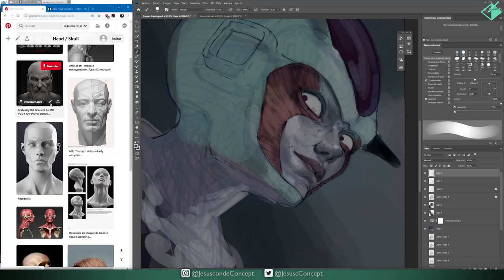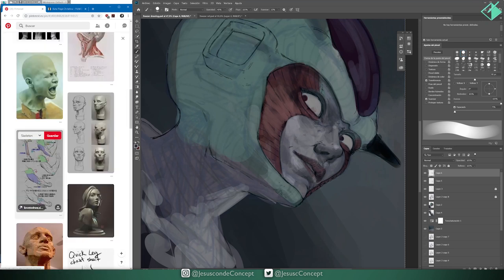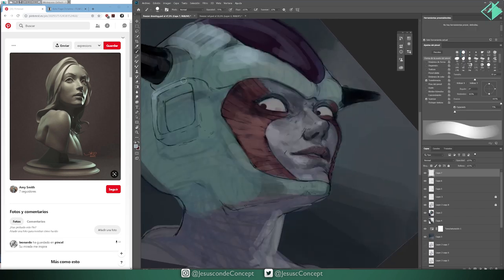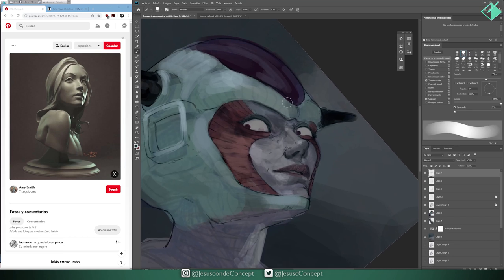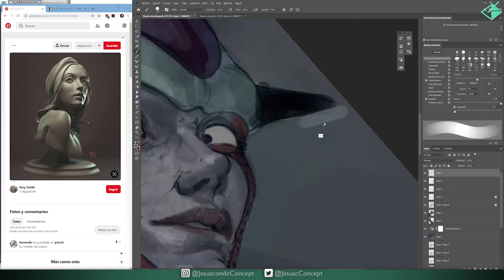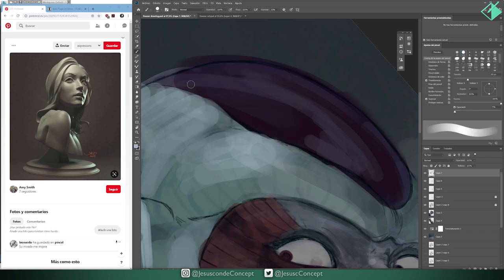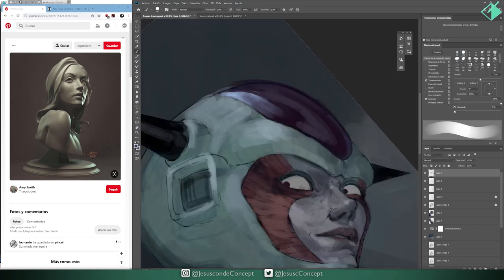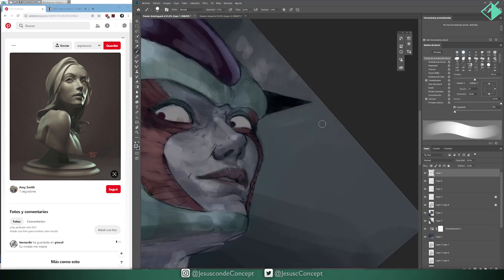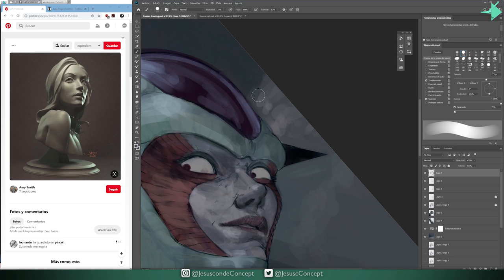Sometimes it doesn't even have to be a reference for exactly what you want. You can find a reference for the lighting, but you can also find a reference where even though you don't like the lighting, you do like the angle or the shape of the body — or even the style of the painting if you're looking at another painting instead of a photo. Those kinds of things are really helpful. Whatever you can base your work off of, it will immediately give a sense of something different — it's really nice to have something like that.